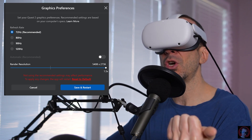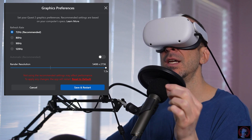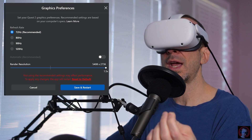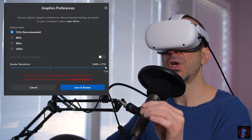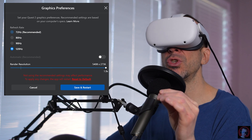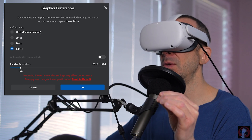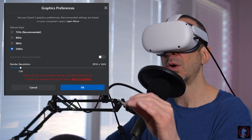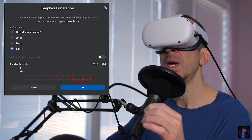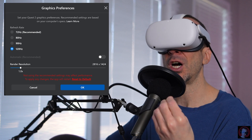I'm running an RTX 3080 GPU, an Intel i7 10th gen CPU and 32 gigs of RAM. I run very well at 72 Hertz with full settings on, but today we are jumping in at 120. We are going to the render resolution that they recommend, which is 2816 by 1424. So this is way, way low. I'm expecting this thing to look terrible, but we're looking for smoothness.